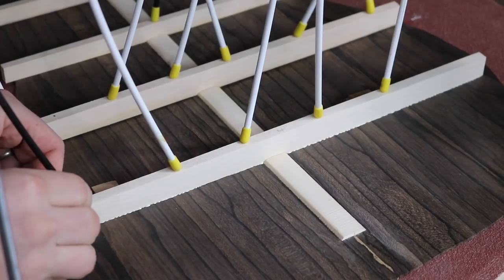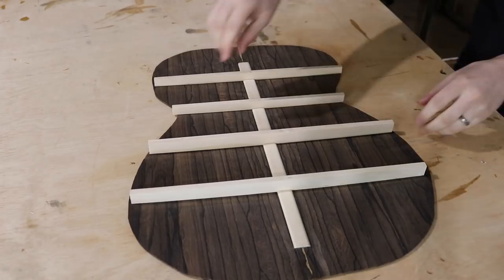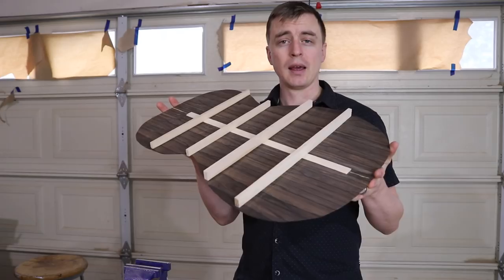Once they're all glued on, if I did everything right I should be able to set it on a flat surface and rock it back and forth because it now has a radius on the back.